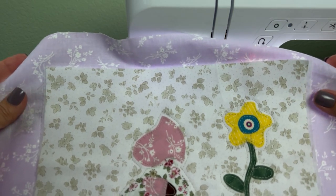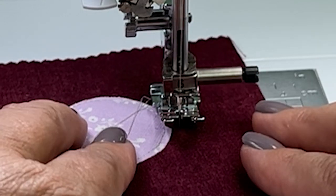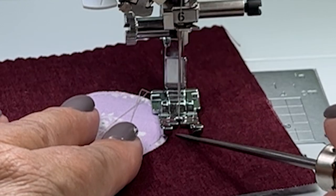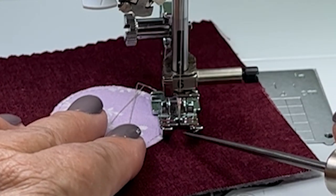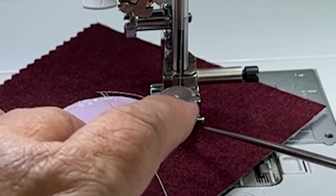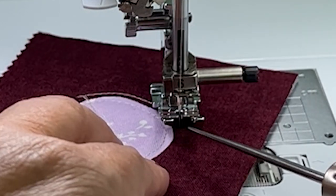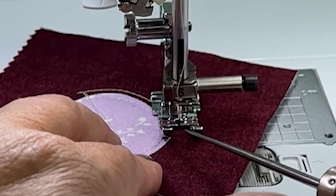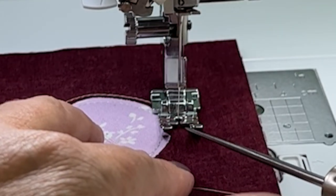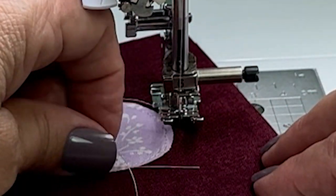There are so many ways to appliqué and this is just one of them. In this extreme close-up, I'm using the inside of my foot as a guide for one eighth of an inch distance from the edge of the appliqué. This is just a practice shape and I encourage you to do that — it will make your sewing more accurate. Echo quilting is pretty cool because it makes the shape pop, and it's just a great skill.